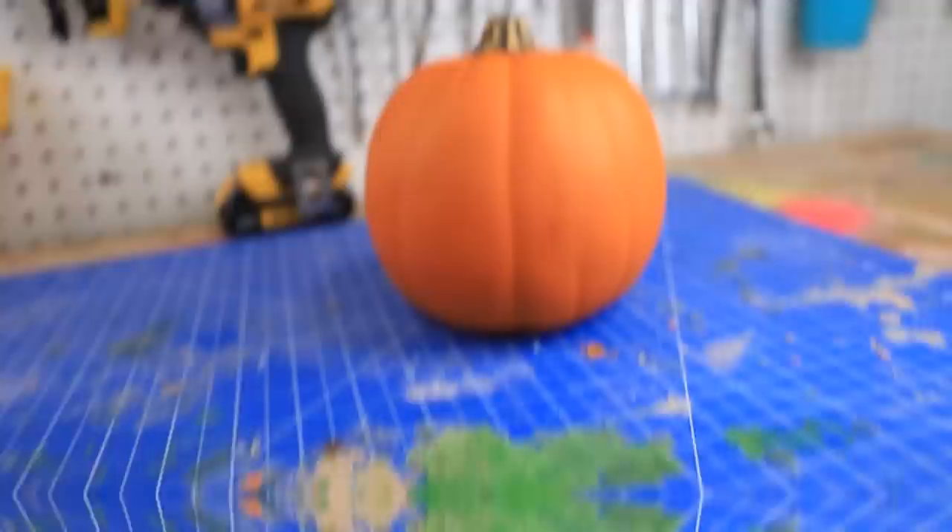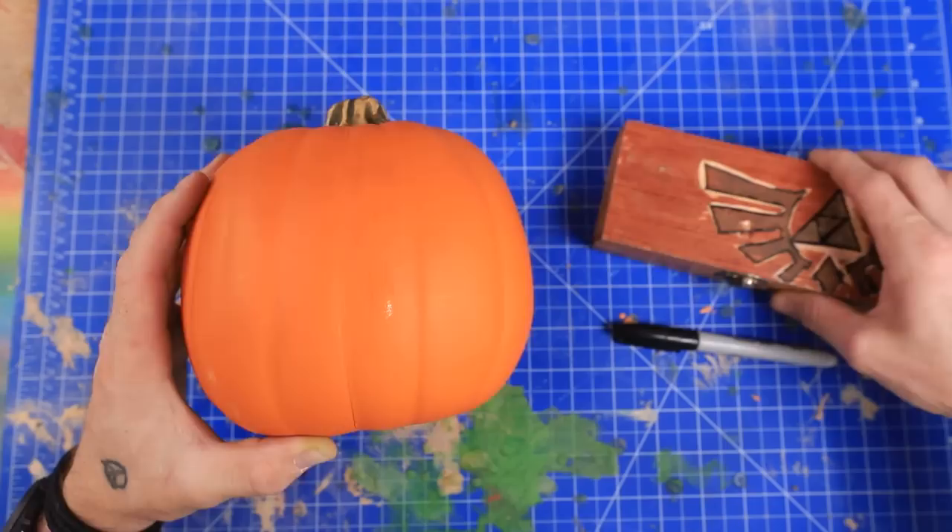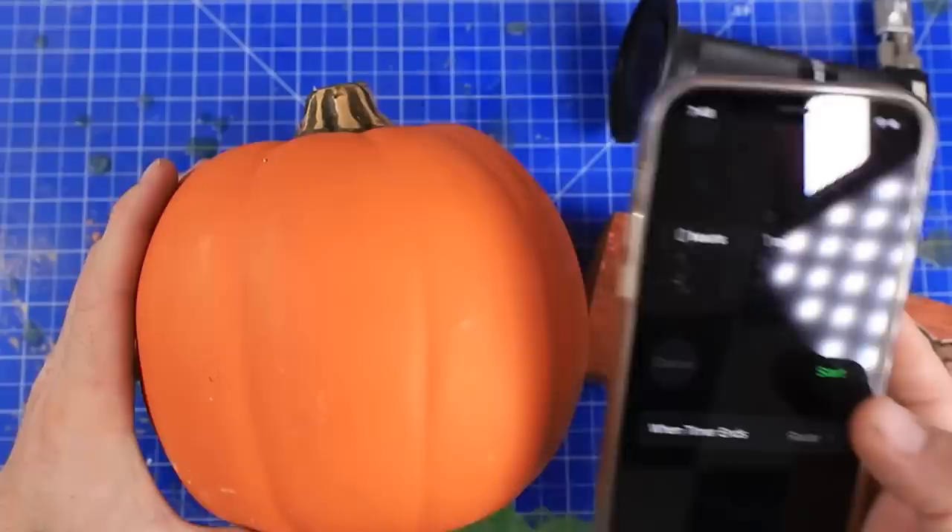For this first pumpkin, I'm gonna have one minute to carve it. Since I only have one minute, I'm actually gonna pre-gather all of my supplies so I'm not frantically running around looking for them. Easy peasy. I guess the countdown starts right now — let's do it.